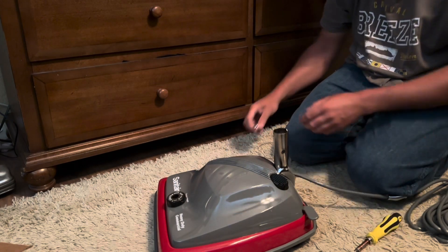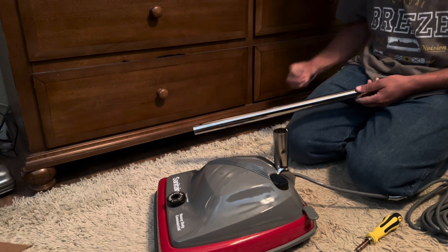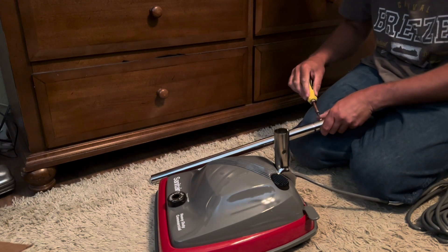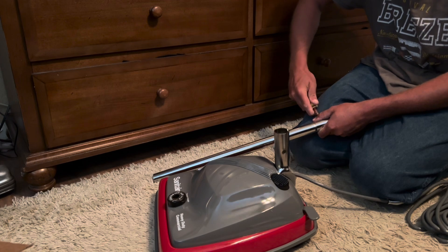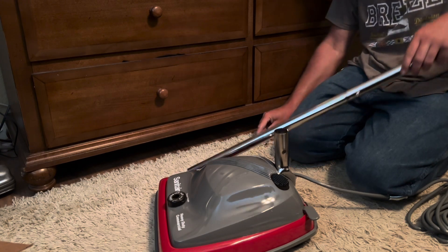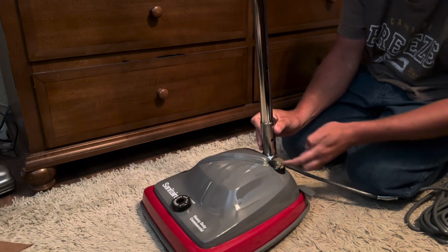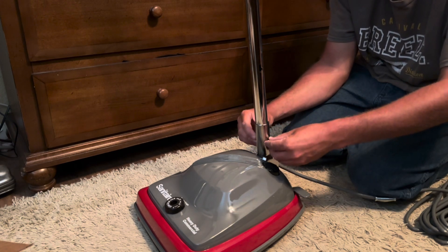Let's assemble the handle - there is a certain way that this goes on. I'm gonna line that up. Sanitaire did derive from Eureka, and I think AB Electrolux bought it and they just kind of kept the design. It's actually very nice - you can still get that older style looking vacuum cleaner.